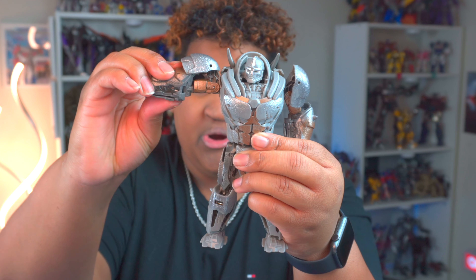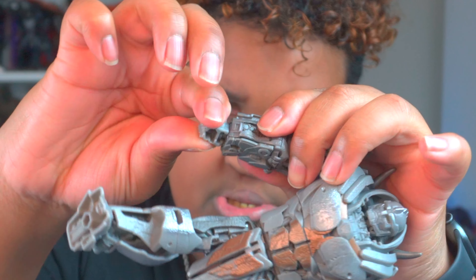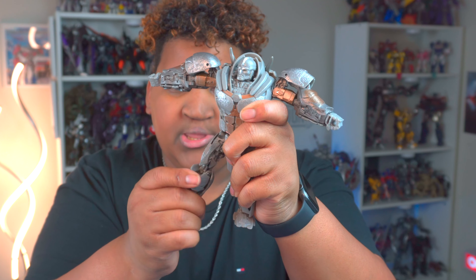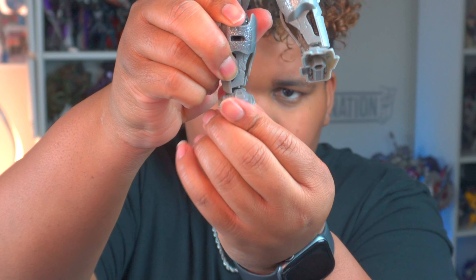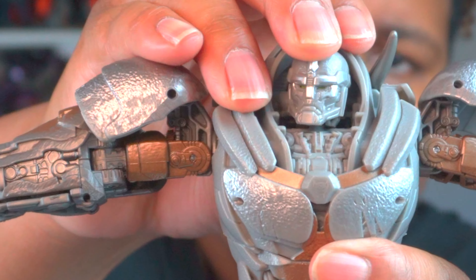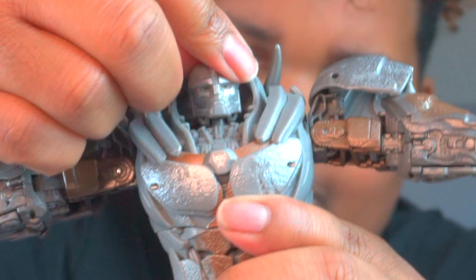Articulation: shoulder pad comes up, arm comes up and down, swivel at the elbow, wrist rotates, waist rotation, leg comes out and down, rotation at the hip, knee kick, leg goes back as well, pivot up and down, and tilts inwardly. The head doesn't really look up too much, but it does look side to side a little bit. And that's about as good as it's gonna get. Overall, I love him — so freaking cool.